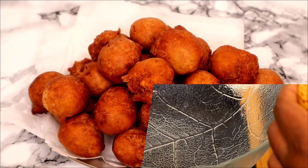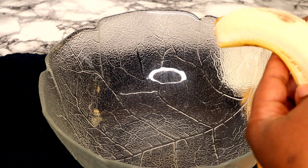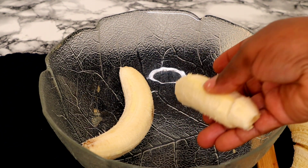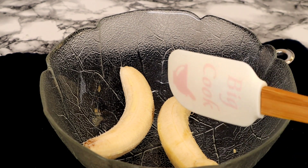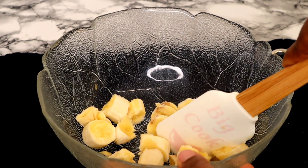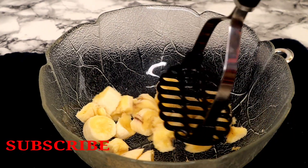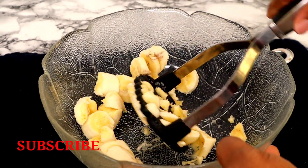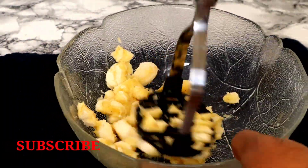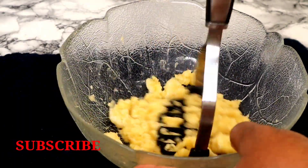Before we start, just a big thank you to all my lovely subscribers. So for the list of ingredients, I'm using two ripe bananas. The first thing is to peel the banana, then after peeling I'm going to cut the banana into chunks. Once that is done, I'm going to use a masher to mash the banana into puree form.